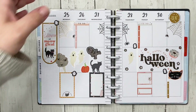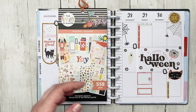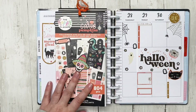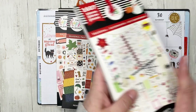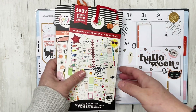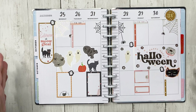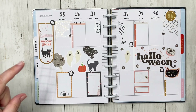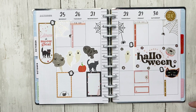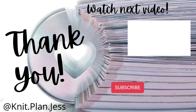There we go — that turned out super cute! I used stickers from Yay Seasons, most from Halloween and Día de los Muertos, a couple from Seasonal Fall, and a couple from Teacher Seasonal. It was a big mishmash of stickers and I think it turned out super cute. If you liked this video, give it a thumbs up, don't forget to subscribe, and have a good day — bye! Thanks for watching!